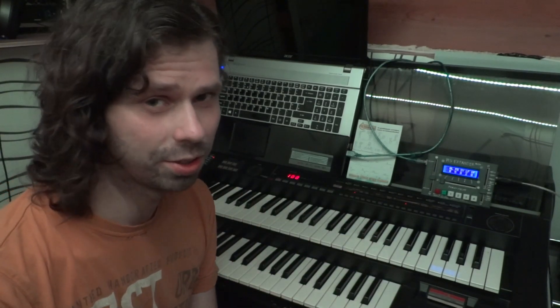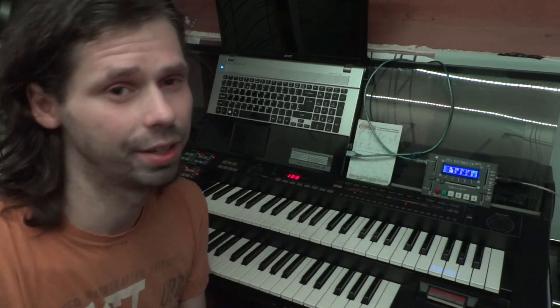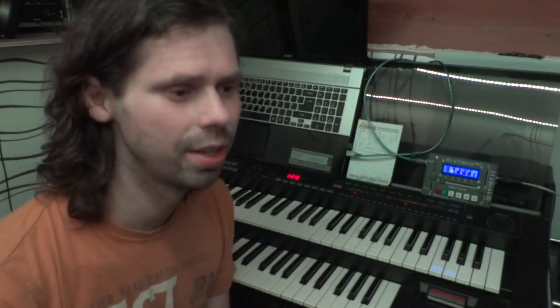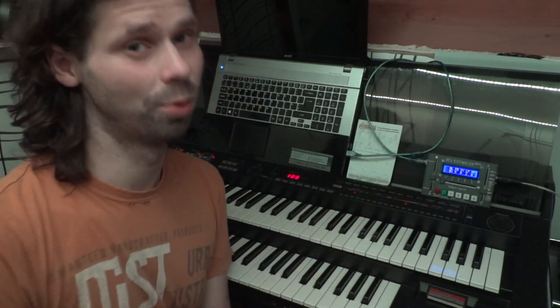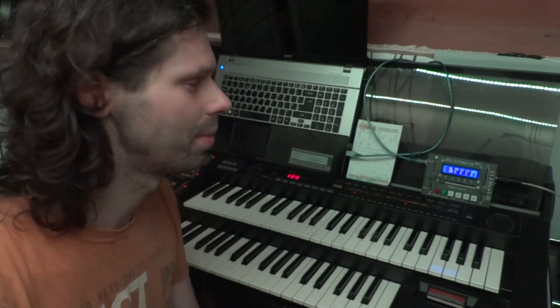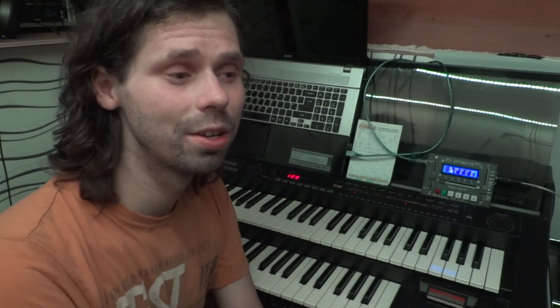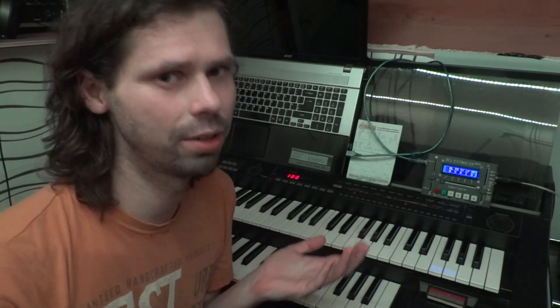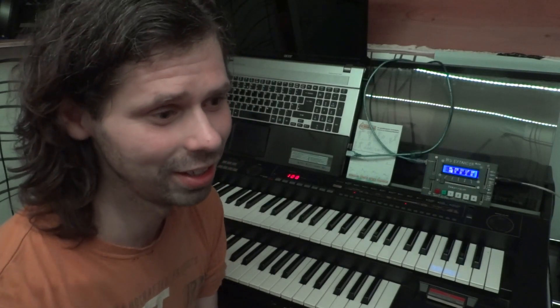As you can see, you can expand the capabilities of this organ tremendously with just this little device. This project is open source — I will put all the information on my website. Do keep in mind this is still a prototype, still the very first thing I got working, so it's a bit of a work in progress. Not all information might be entirely accurate and the code might still be a little bit messy. But I want to put this out in the open so that other people can either build their own expander or iterate on it. I'm also planning to build these on commission, so if you're not technical but would like one, you can always message me.